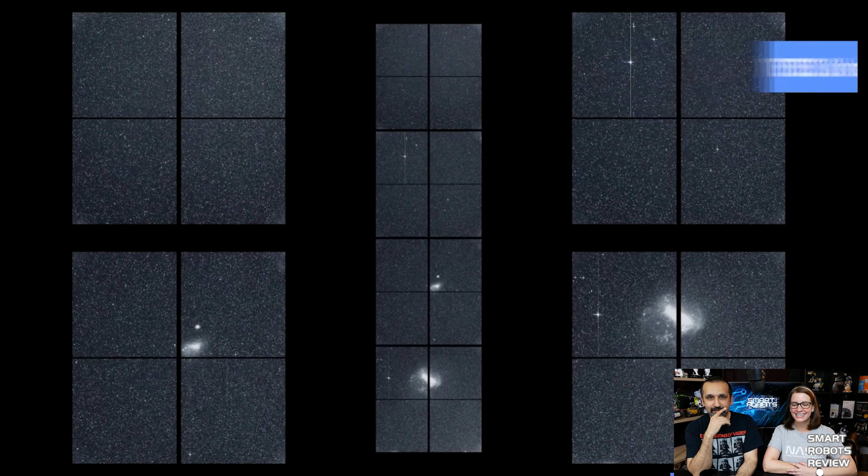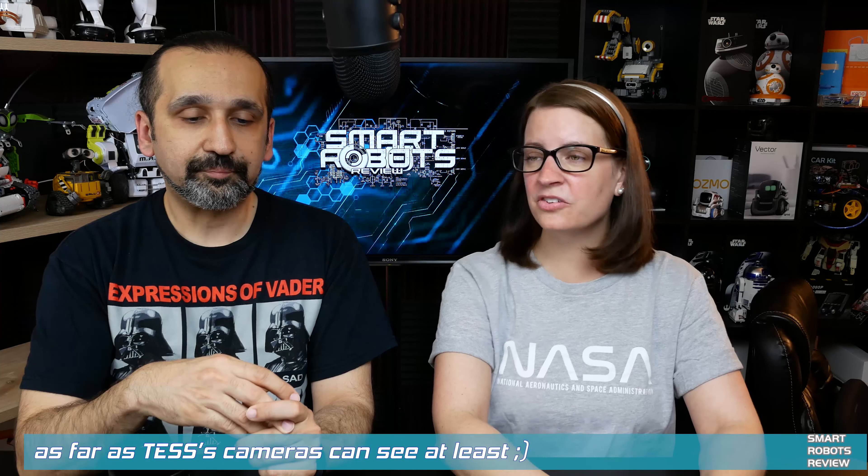TESS has already found so many planets and made headlines. It's completed the first year mapping the southern skies, and now they're moving on to map the northern skies. TESS is unique — it can really go out there and scan for every exoplanet outside of our solar system. TESS stands for Transiting Exoplanet Survey Satellite. The transiting part means it measures dimming in the light of stars that indicates planets passing in front of them. And now we have the James Webb Telescope coming up, which will be the next step.